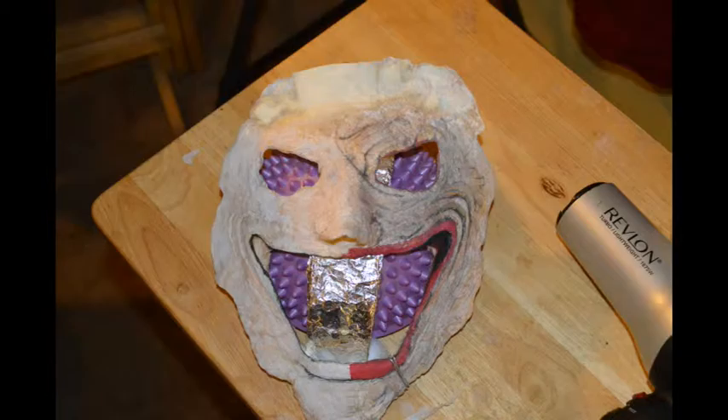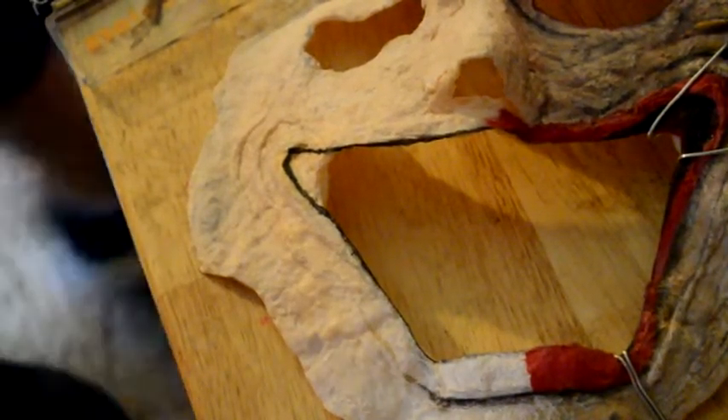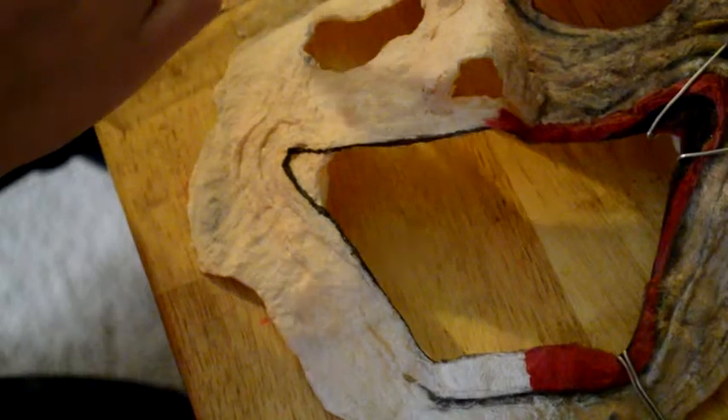As you can see here, I had to add to the top because I had to elongate it because it wasn't long enough. And now I'm going to go ahead and start painting the other side of the map.